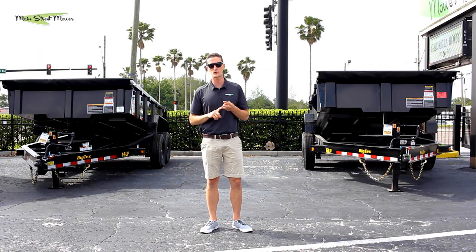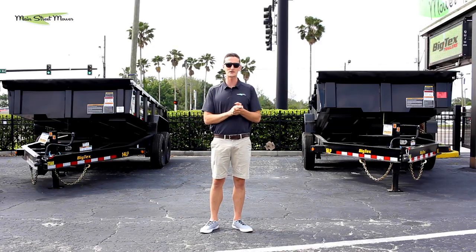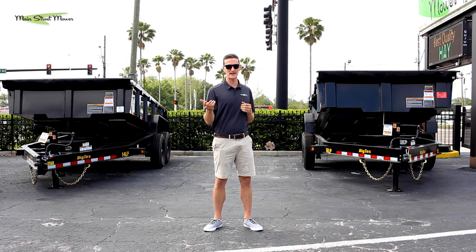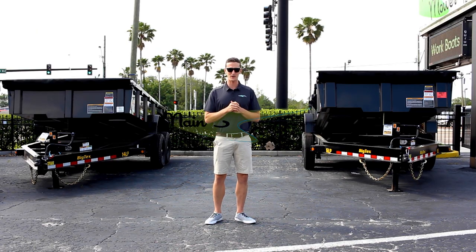We carry Express, Triple Crown, and we're a new dealer for Spartan. We have three locations now: Winter Garden, Claremont, and Ocala. We'd love to sell you a trailer — call us with any trailer questions. Hit the bell icon down below and you'll get a notification whenever a new video comes out. Drop any comments below, remember to like and subscribe. Stay tuned for more — thanks for watching, have a great day.